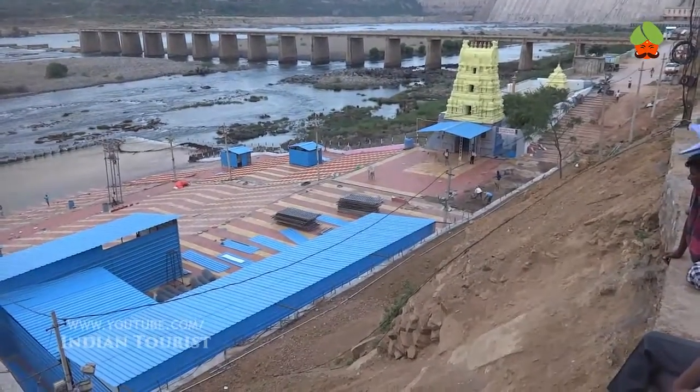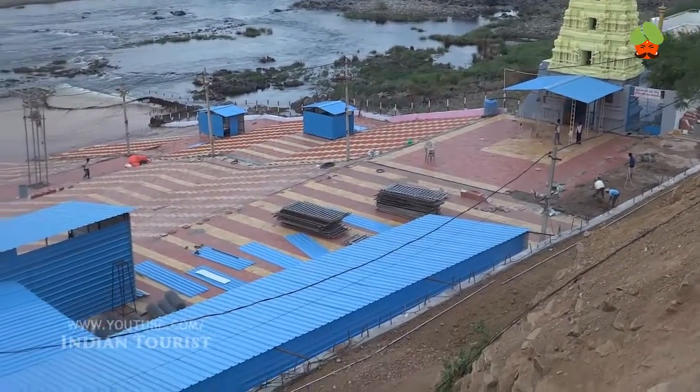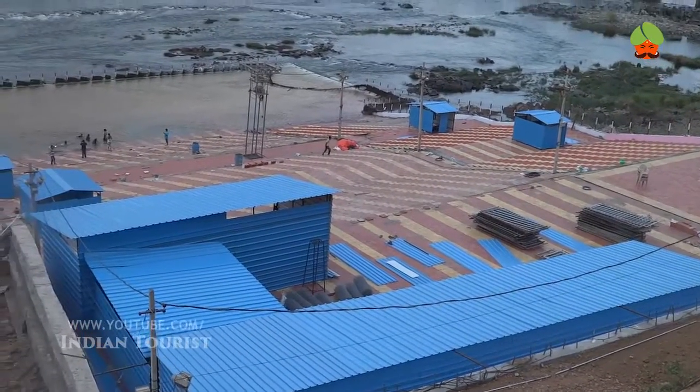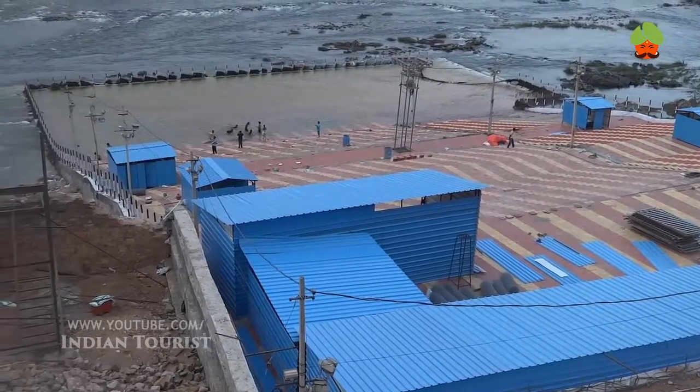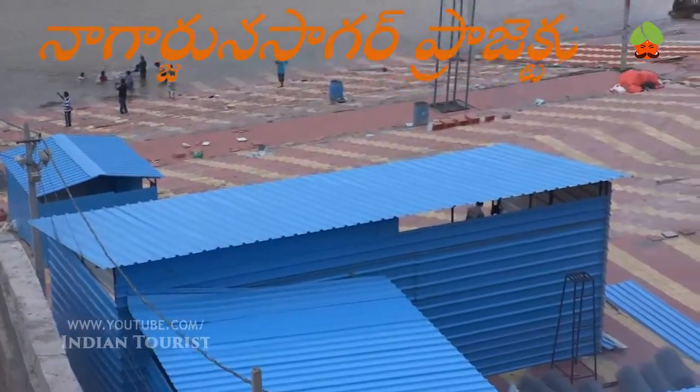The perseverance of Raja Vasiretti Ramagopalakrishna Maheshwar Prasad, who donated 55,000 acres of his land and 55 billion British pounds in wealth, paved the way for the site identification, design, and construction of the dam.